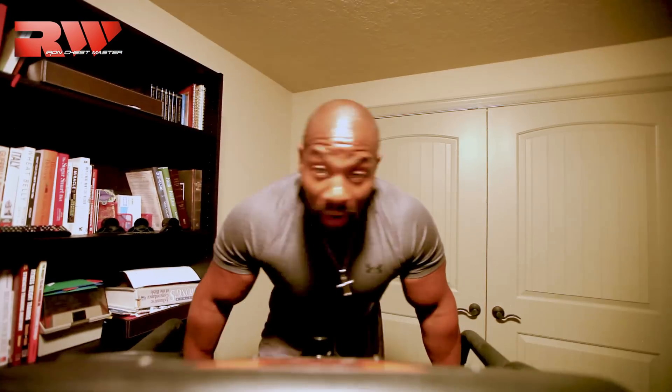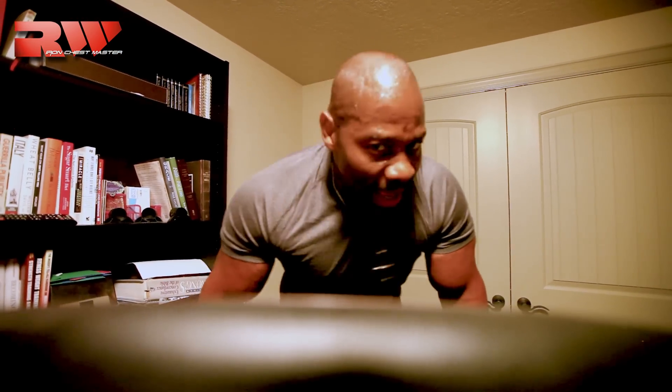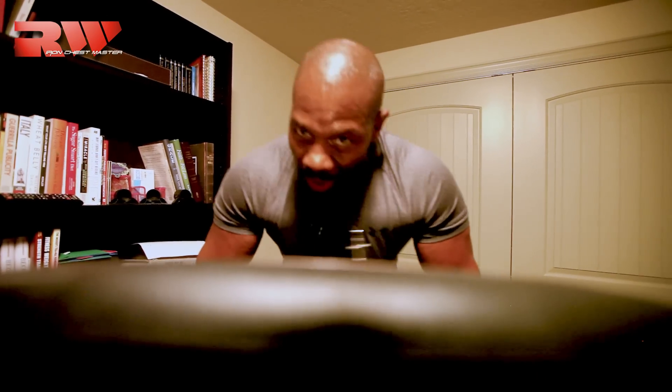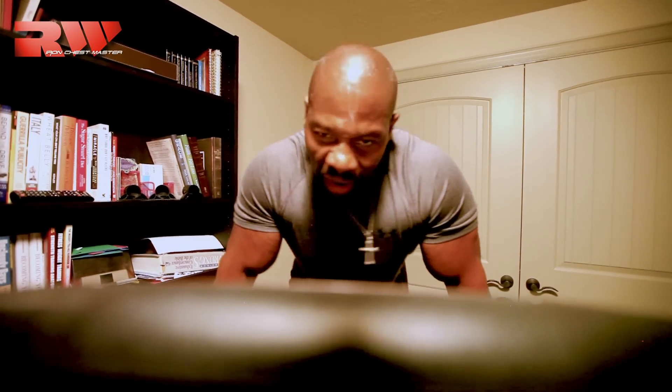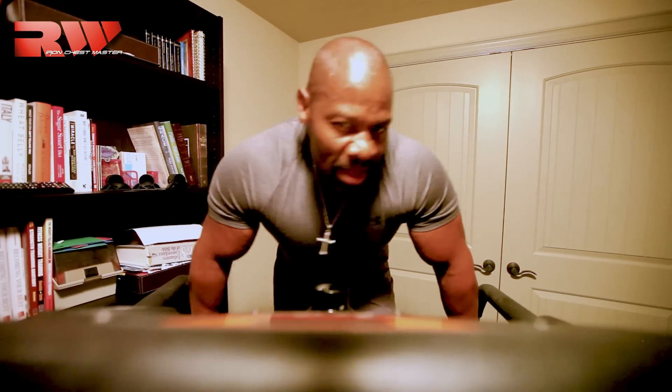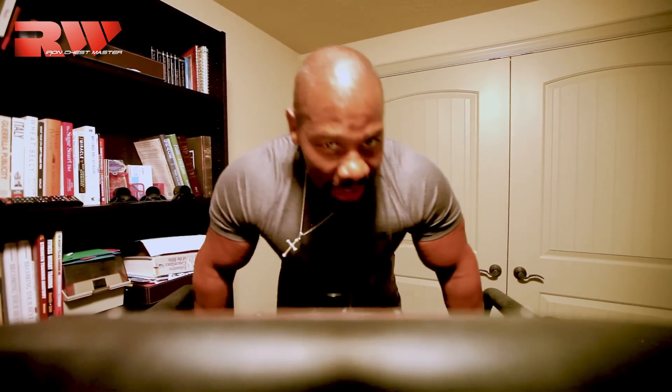You know, with your training, with your nutrition, it's a huge mindset for me that goes into it. Some people say just do it — it doesn't matter, just do it. But for me, it's a real mindset and I dig deep.